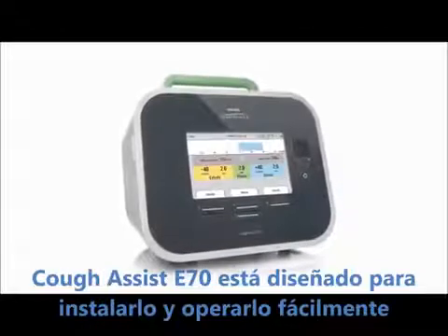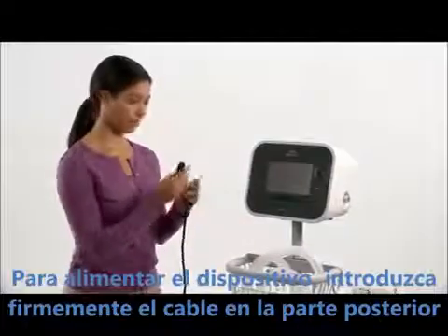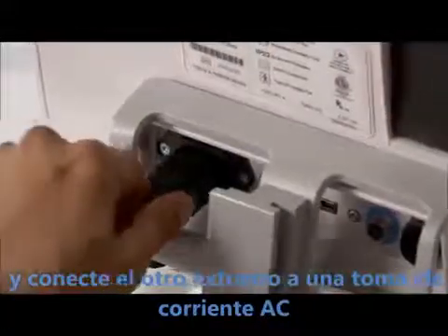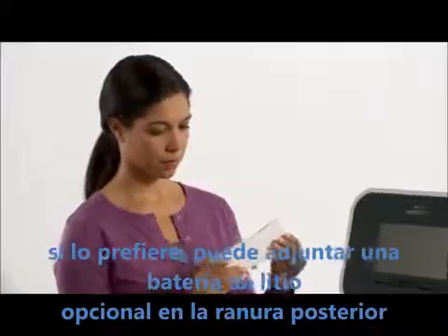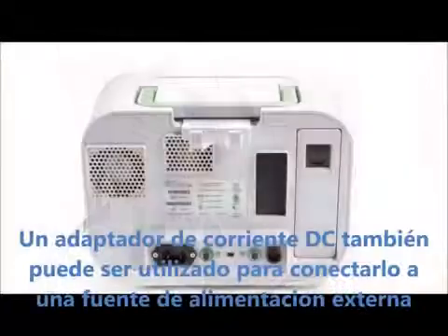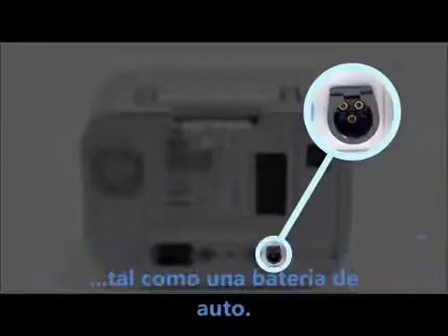CoughAssist T70 is designed to be easy to set up and operate. To power the device, press the power cord firmly into the back of the device and plug the other end into an AC outlet. If you prefer, you can attach the optional lithium ion battery into the detachable battery slot on the back of the device. A DC power adapter can also be used to connect to an external power source, such as a car battery.